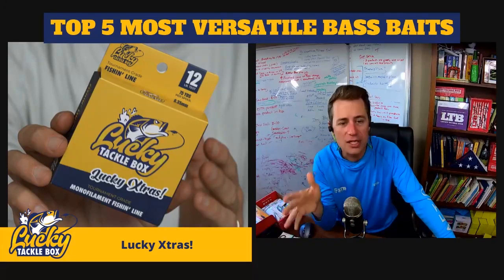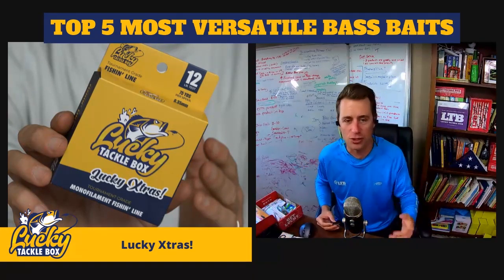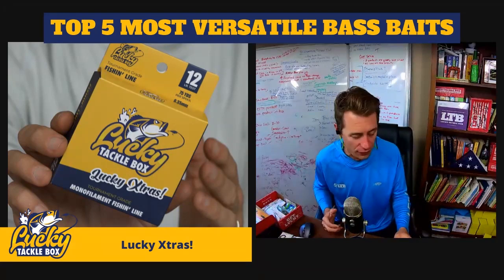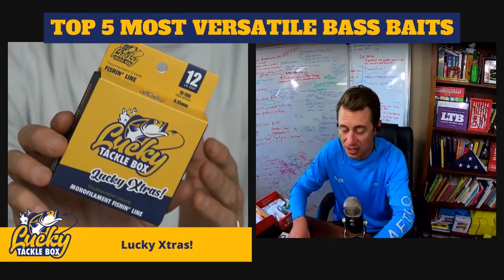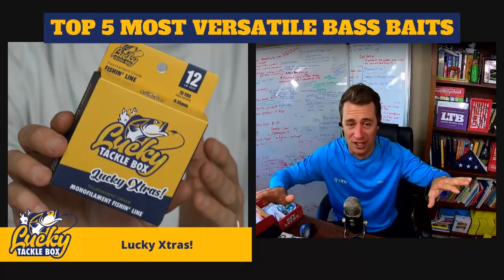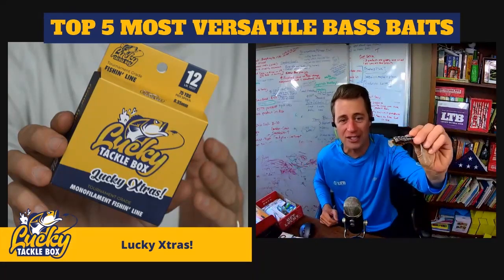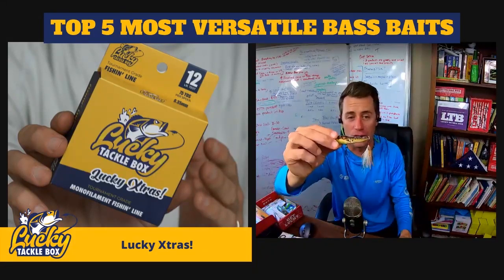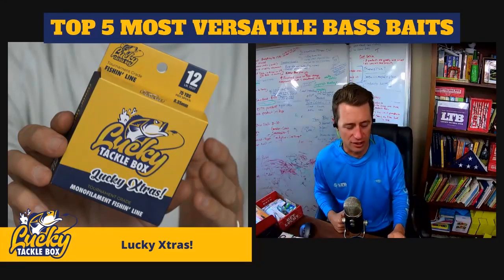Rolando got a subscription for Christmas and wants to catch striped bass. This box is designed for black bass — largemouth, smallmouth, spotted bass — but these baits can work for stripers too. My number one choice would be the lipless crankbait from Raw Outdoors. If you see stripers busting, throw a topwater — this little popper would be an excellent choice. If you hook into a 15-20 pound striper, either loosen your drag or put on beefier hooks because they'll bend out the standard ones.